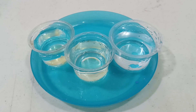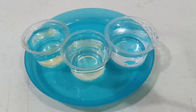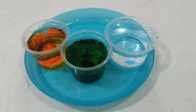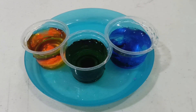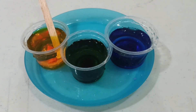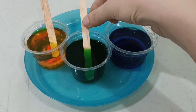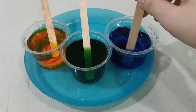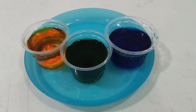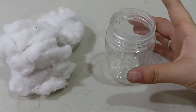Okay, children, you can prepare three colors that you're gonna use. I have yellow, green, and blue. Now let's mix, mix, mix — yellow, green, and blue. Now we are ready to make our galaxy!